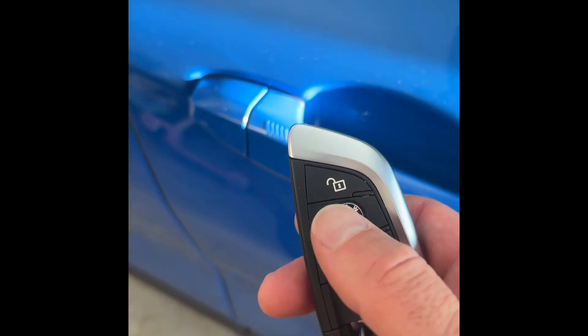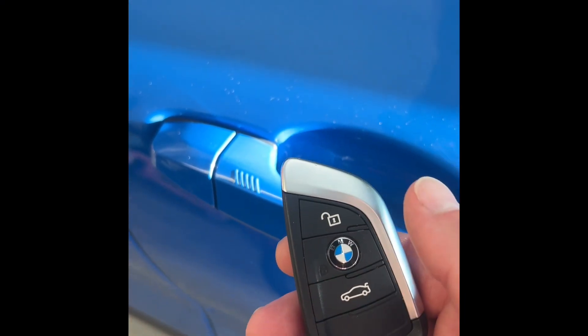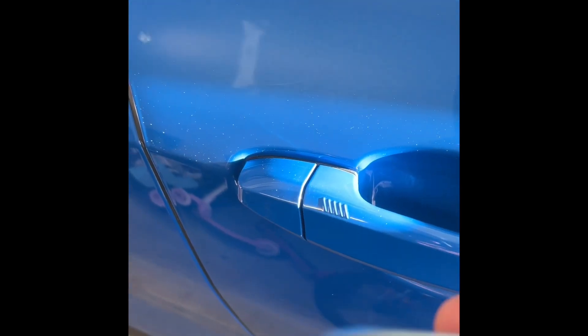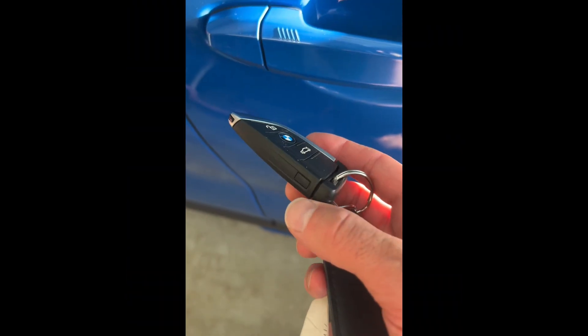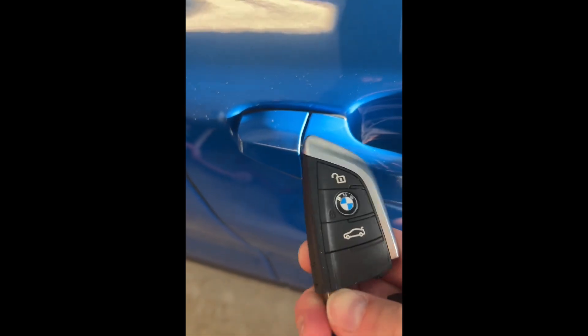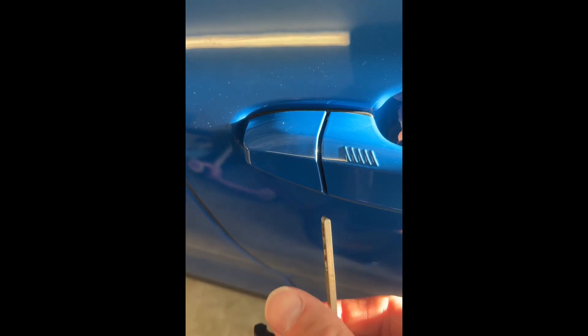What happens when you can't get into your BMW because the battery's gone flat? I'll show you. You push this button, pull the key out — don't drop that — pull this key out.